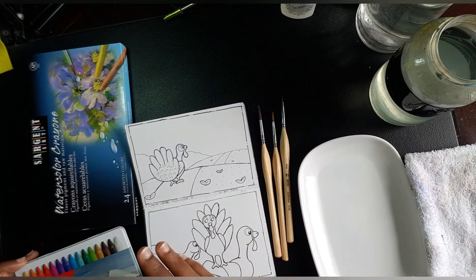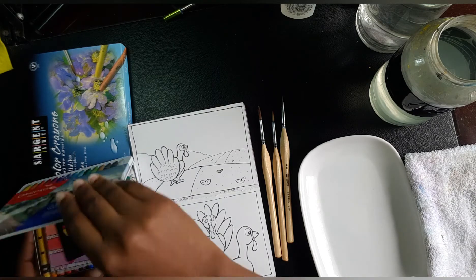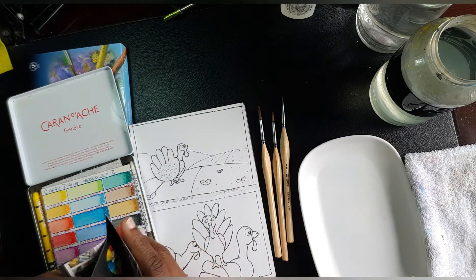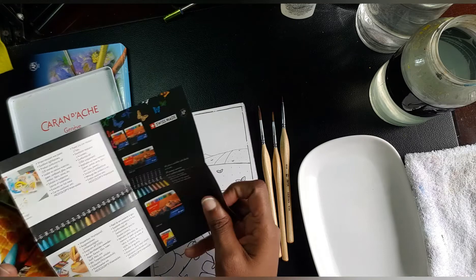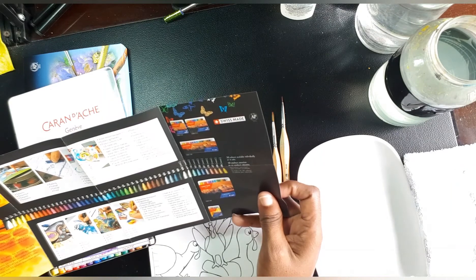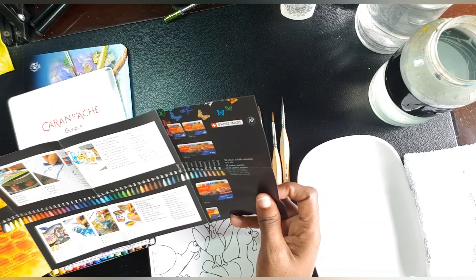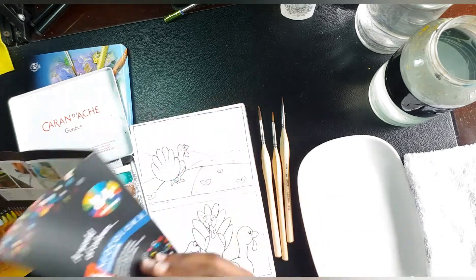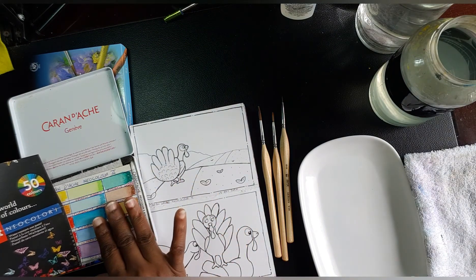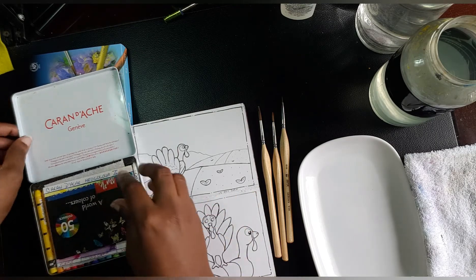I have here the Caran d'Ache Neocolor 2. Let me double check the brochure — it comes in a range of up to 84 colors total, and what I have here is the 15-color set.